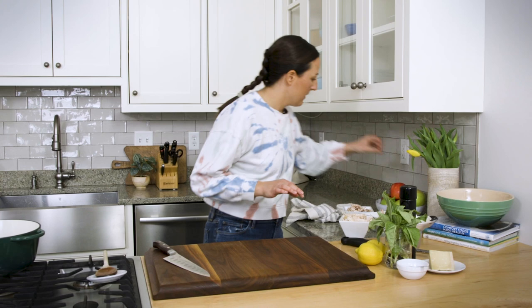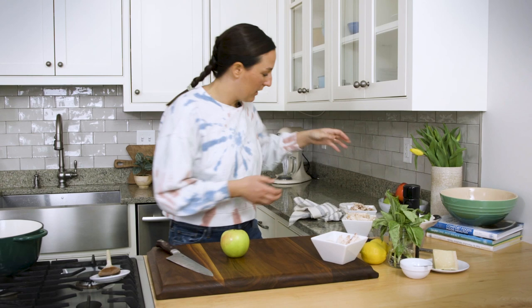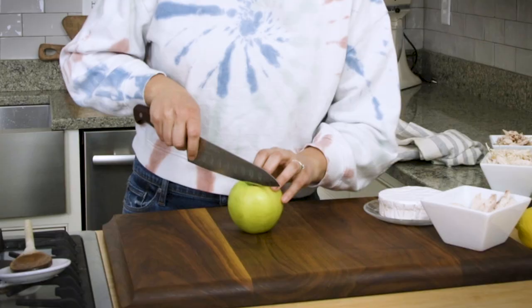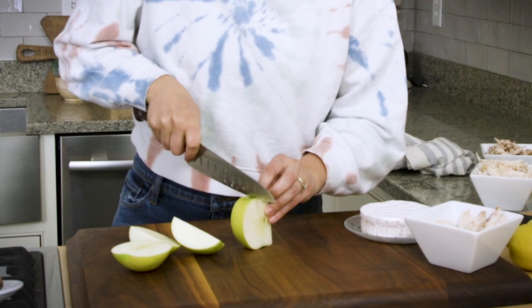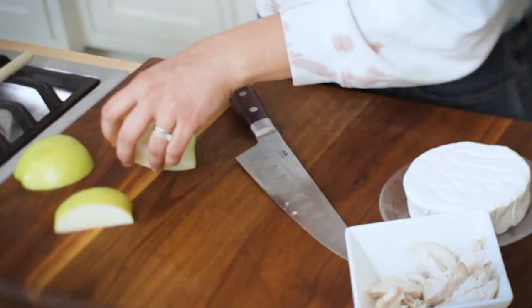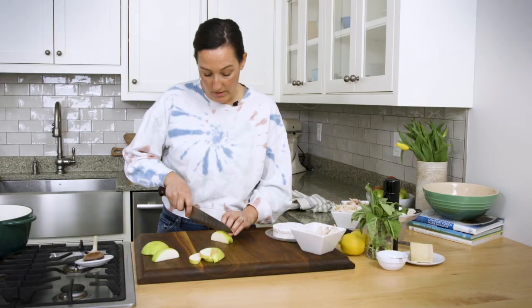Let's get going on the apple brie bites. We have a beautiful apple here — we want to slice it into even slices, top with chicken, add some cheesy brie, and then pop it on a baking sheet and let it cook. My oven is preheating to 450 degrees. My favorite way to chop apples for this recipe is to first cut around the core, which makes it really easy to cut into even slices. This is a really fun appetizer if you're having some friends over or just want a little something to enjoy in the afternoon.